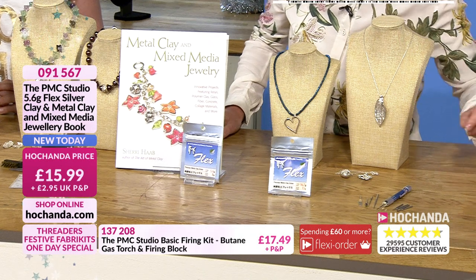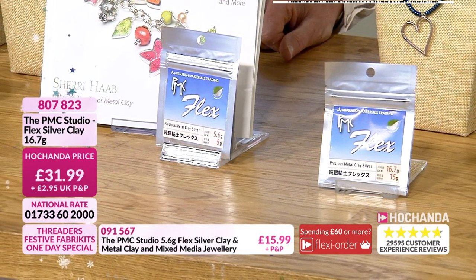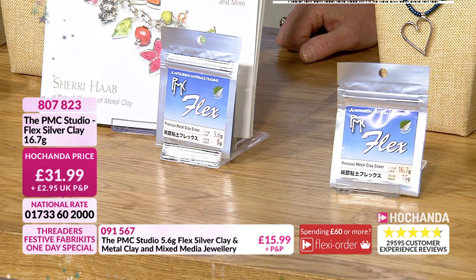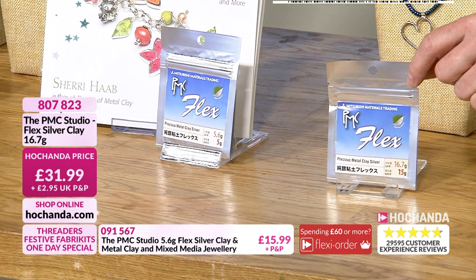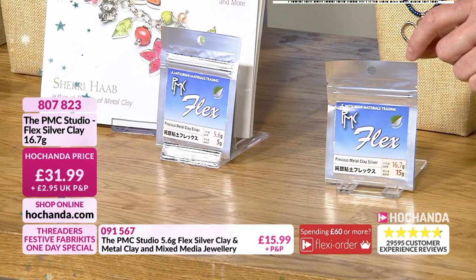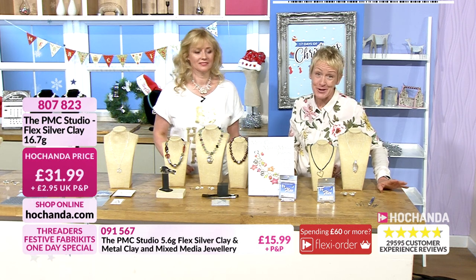Moving on — we have right here the clay, and this is where the magic starts to happen. Your precious metal clay silver — 16.7 grams for £31.99. What could we make out of that? About four or five pieces. The nice thing about a larger pack is you get the rolling distance, and if you work with negative space — cut the center out — you can make quite a lot of large silver pieces without using much silver. Roll your pendant first, then with leftovers make earrings and probably a charm.